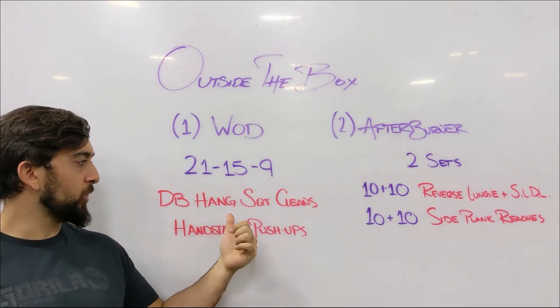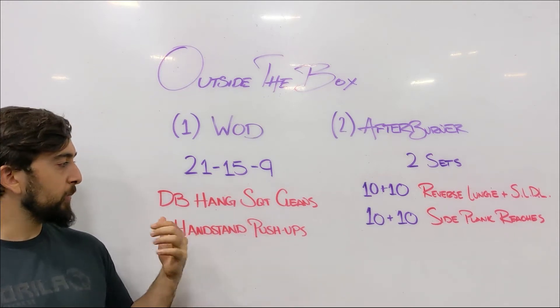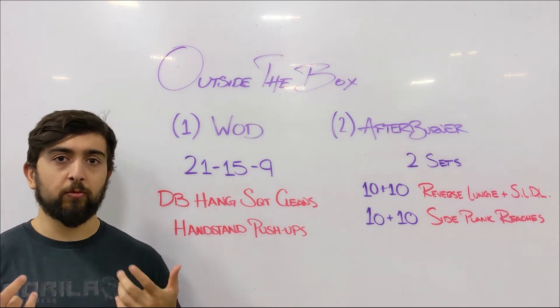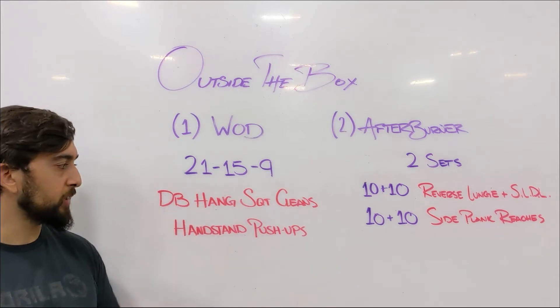The Dumbbell Hang Squat Cleans — we're doing it from the hang position, so we're not going all the way down to the floor. Preferably, if you have two dumbbells, use them. If not, you can go alternating for the 21s, 15s, and 9s.